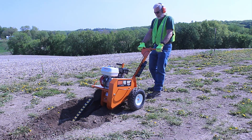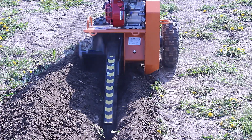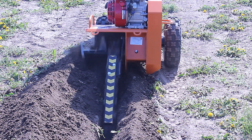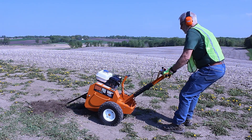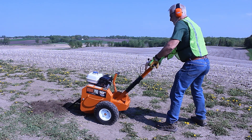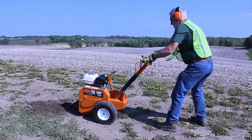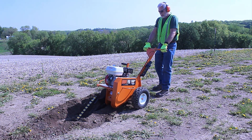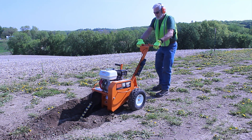Allow the unit to dig, pulling upward on the handle only slightly. The unit will dig down naturally due to the balance of the machine. Do not try to drag the machine backwards. When the trencher reaches full depth, push down on the handlebar, raising the chain and move the trencher backwards about six inches, then start the downward digging again. Operate the trencher with a stable shoulder-width stance, always keeping feet well clear of the teeth and side auger. Repeat the downward digging and move back until the trench is finished.